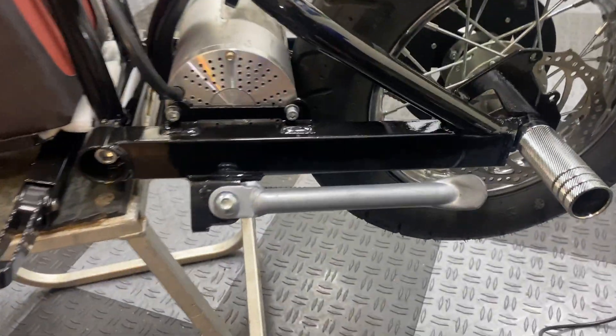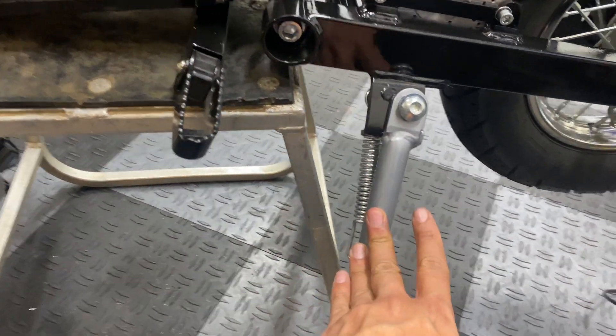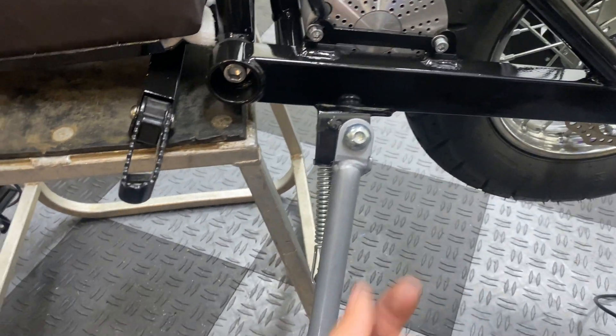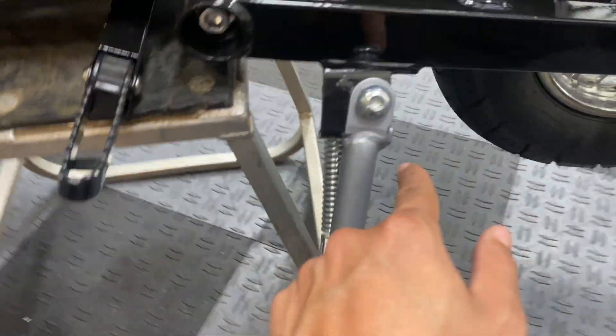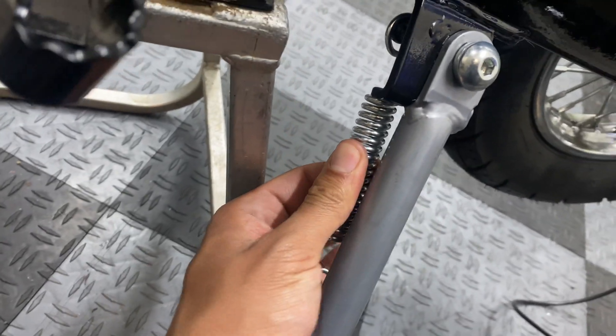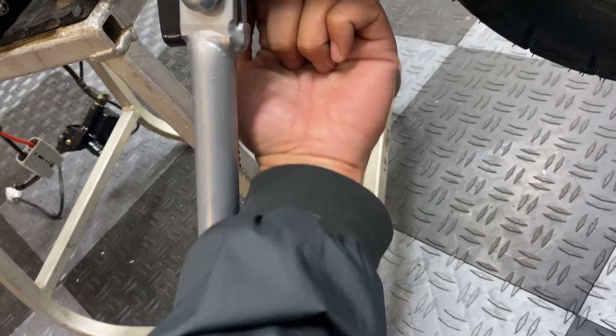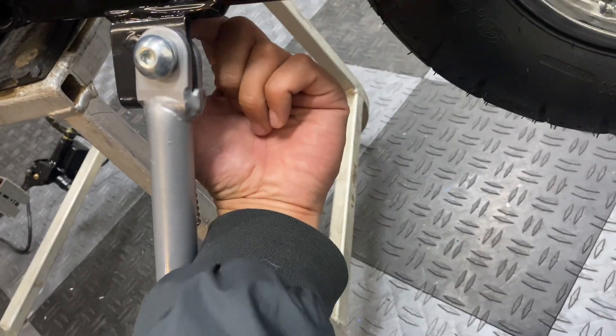Out of all the things I've installed on this bike so far, I can't believe it's a kickstand that's kicked my ass. This was such a pain to line up — it's only one bolt but you can't get it through and start threading it until it's perfectly lined up, and you constantly have to fight this really tight spring tension. What helped out a lot was prying down the kickstand from the bottom side of the fork.